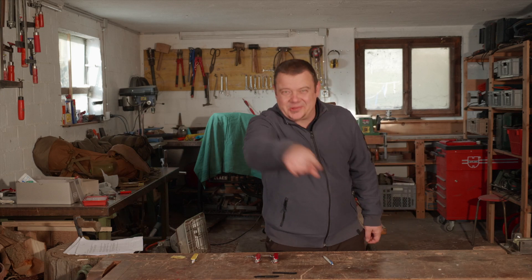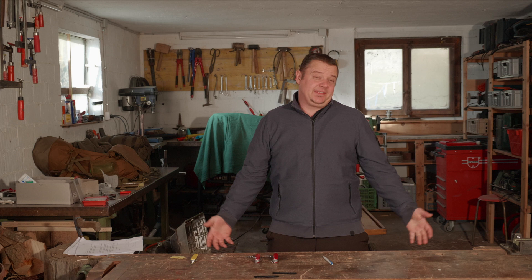Hello YouTube! Welcome to another workshop video. In this new series you will find maintenance and customization tricks for your Swiss Army knife.